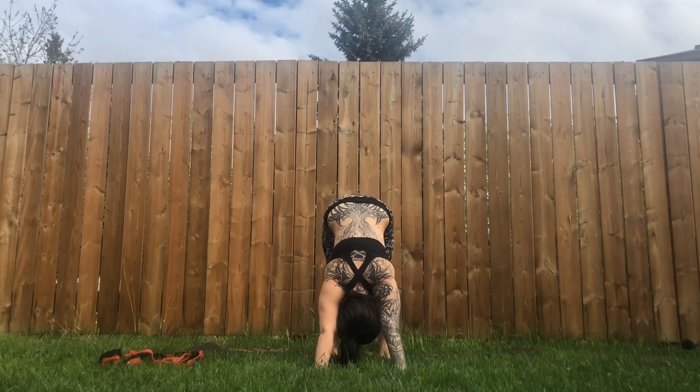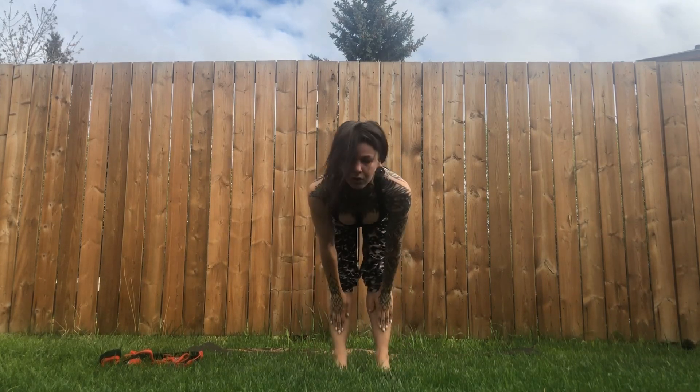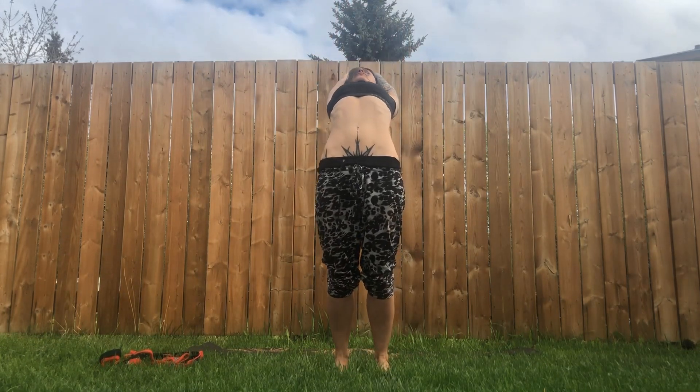Inhale, look up, knees bend. Exhale, walk or gently hop to the front of your mat. Inhale halfway lift, exhale forward fold. Inhale, arms go all the way up, maybe a little back bend. Exhale, Samasthiti — feet hip distance apart and parallel, equally weighted from one foot to the other.